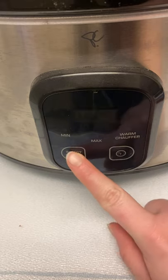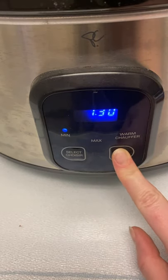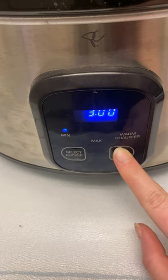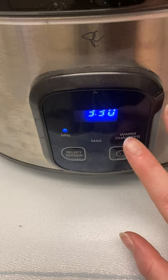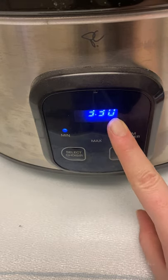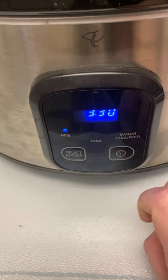We're going to choose the low setting and cook it for three and a half hours. It starts now. When the last 30 minutes comes up, add some shredded cheese on top and let it cook for that remaining 30 minutes, and it should be done.